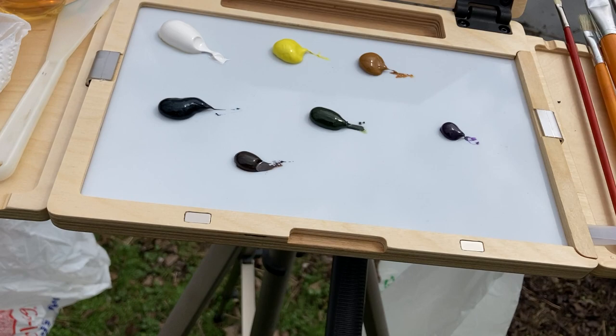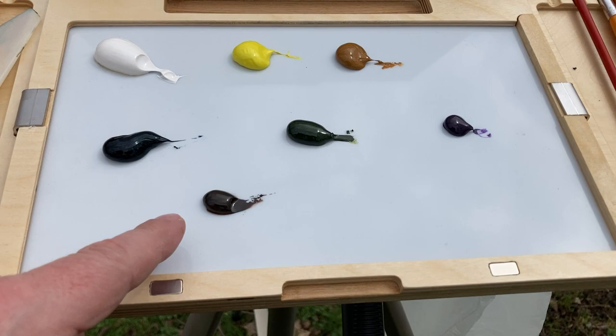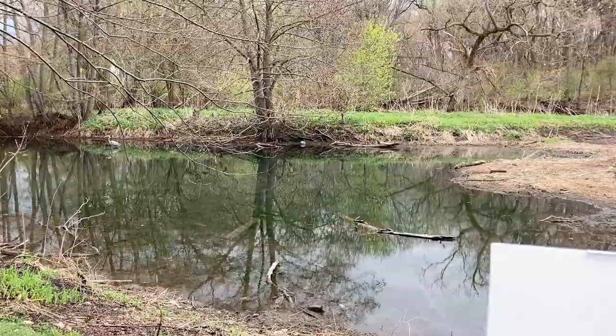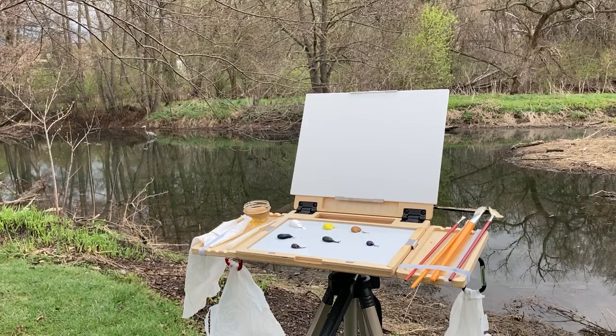Now on the tray — my palette — I've got titanium white, lemon yellow, yellow ochre, phthalo blue, sap green, dioxazine purple, and burnt umber. This is the first time I'm using this. So we're going to do this scene here. You can see there's a lot of browns and umbers, but there's a lot of greens starting to come in. There's a little bit of purple flowers that are hard to see, but I'm going to put them in the painting and use my artistic license to set it up.